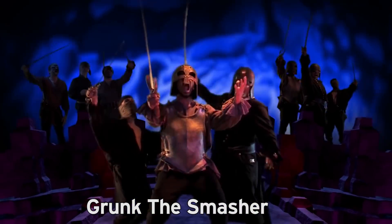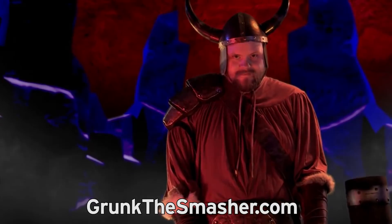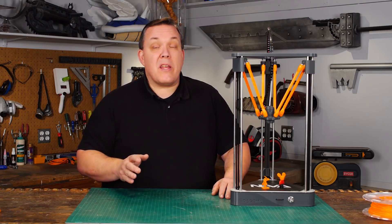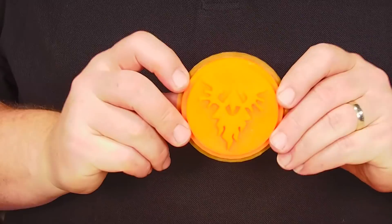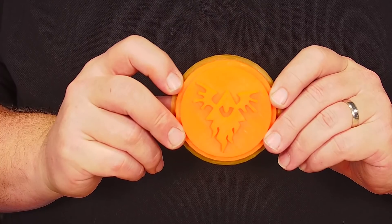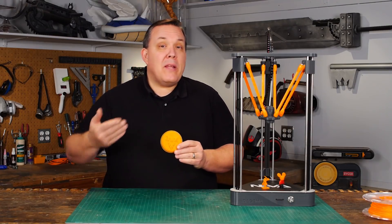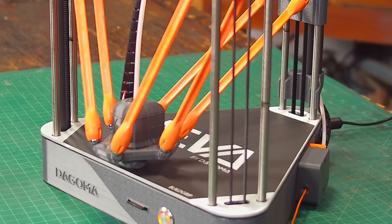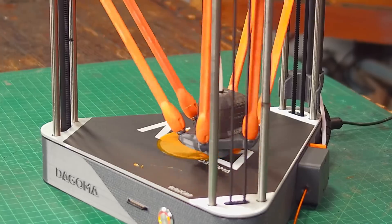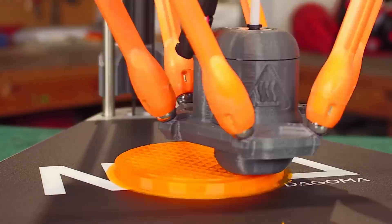They're currently making a fantasy hack-and-slash film called Grunk the Smasher — an epic tale of swords and sorcery set in a time of unspeakable horror. This thing's going to be a lot of fun. I told the producers that I had a 3D printer, and they got super excited and asked if I could make a medallion that the bad guys in the movie could wear. So this has just got the symbol of the evil cult that Grunk is going to be fighting, and all of the minions would be wearing this as a medallion around their neck.